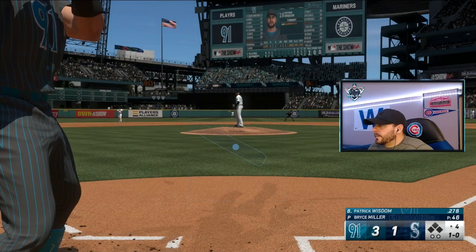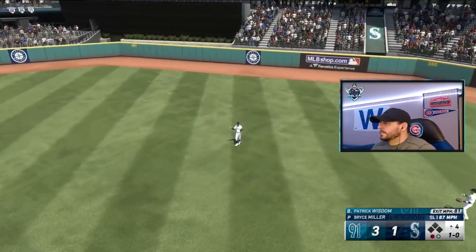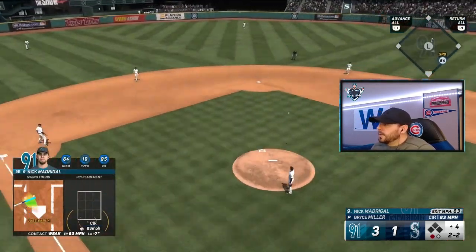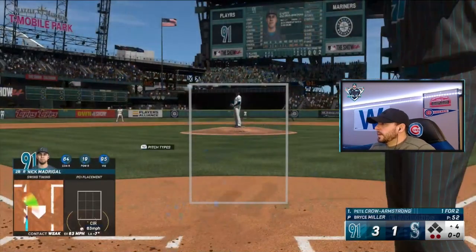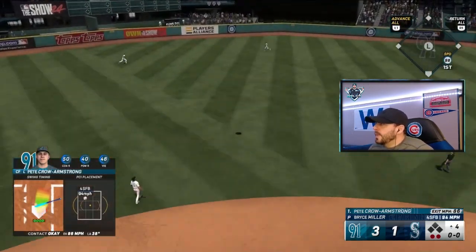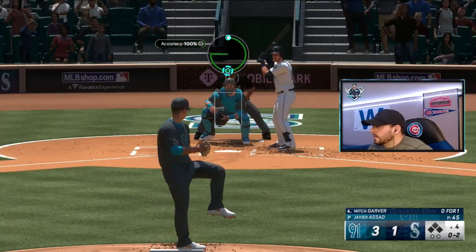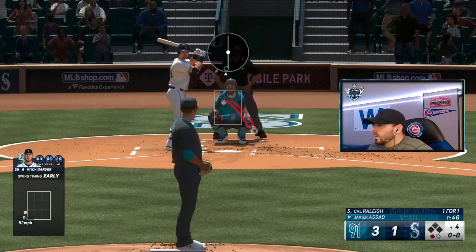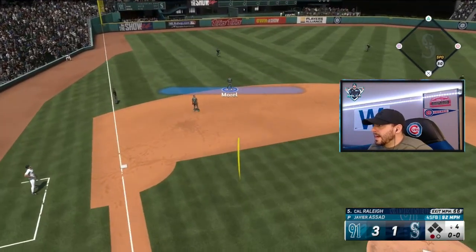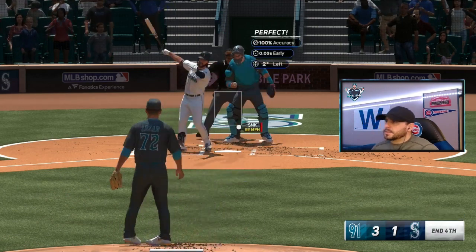1-0 to Wisdom leading us off in the fourth — he's going to fly out to center field. 2-2 to Madrigal in the fourth with one away — he's going to ground out to third on a pitch I shouldn't have swung at. PCA up in the fourth, nobody on with two outs — going to fly out to center field. Three up, three down. Mitch Garver up with nobody on — down 0-2, got him. Another 1-2-3 inning.